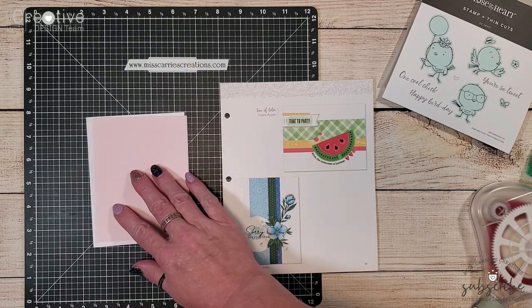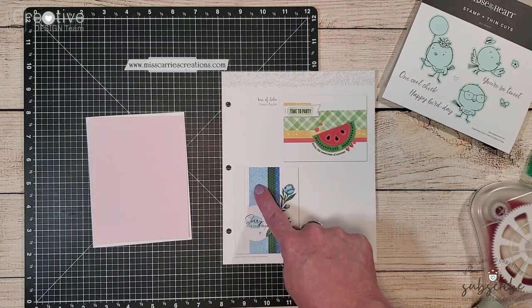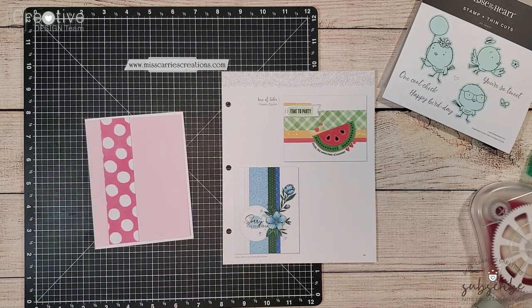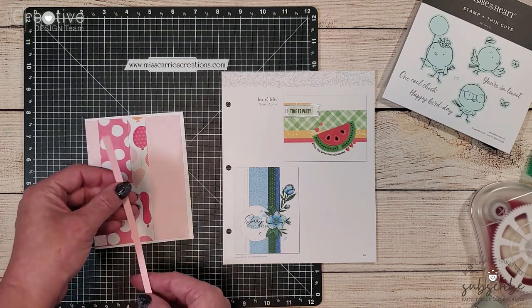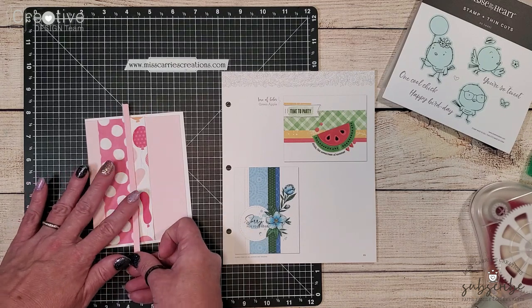I have cut out some polka dot paper and some balloon paper the same sizes as shown in the sketch. This sketch shows a quarter inch strip of paper over on the right. I have cut this out of ballerina and I'm going to be using the darker side, but it doesn't show up very well against the cardstock.